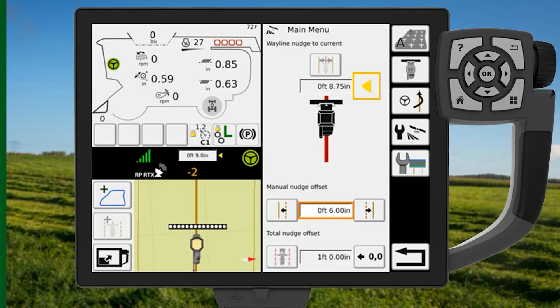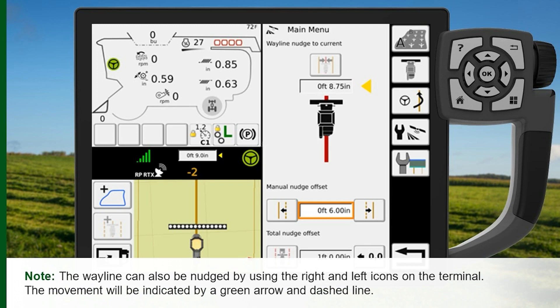A yellow arrow will flash on the terminal indicating the direction the line was moved. For this example, we moved it to the left. Note, the wayline can also be nudged by using the right and left icons on the terminal. The movement will be indicated by a green arrow and dashed line.